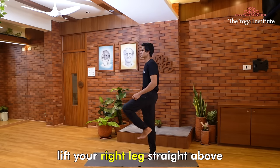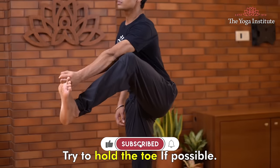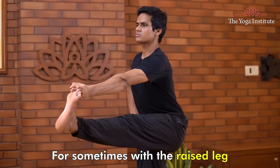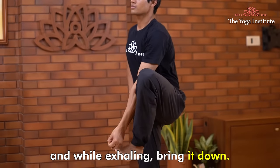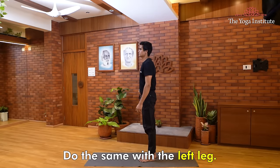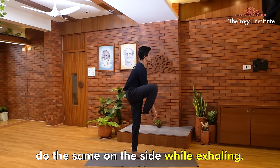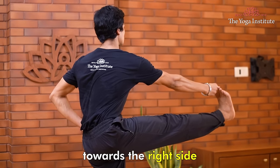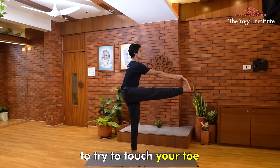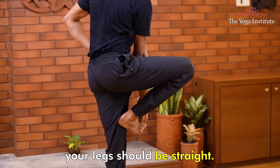Now let's do Hastapadangushthasana. Lift your right leg straight up as high as you can. Try to hold the toe if possible; otherwise, stay in that position for some time with the raised leg, and while exhaling, bring it down. Do the same with the left leg. While exhaling, lift your leg up. Then do the same to the side — while exhaling, take your right leg out to the right side and try to touch your toe. Bring the leg back. In all these movements, your legs should be kept straight.